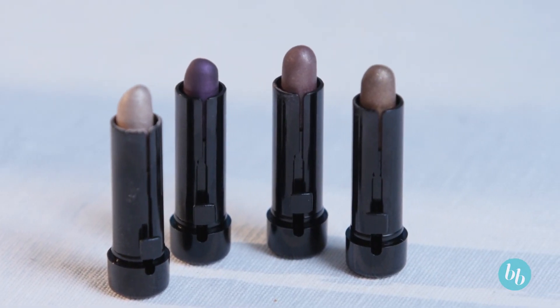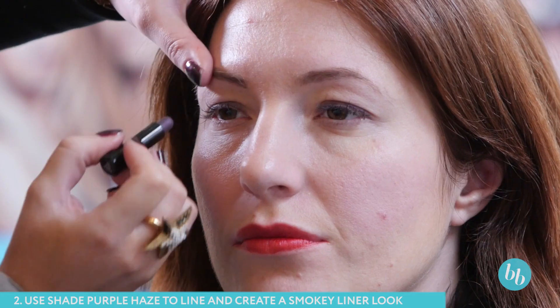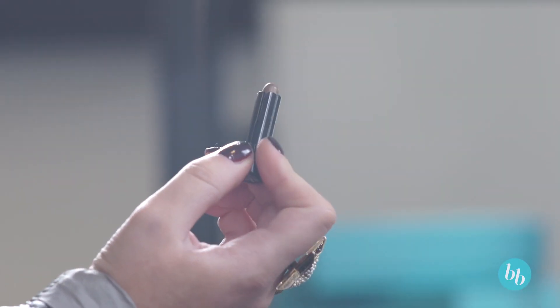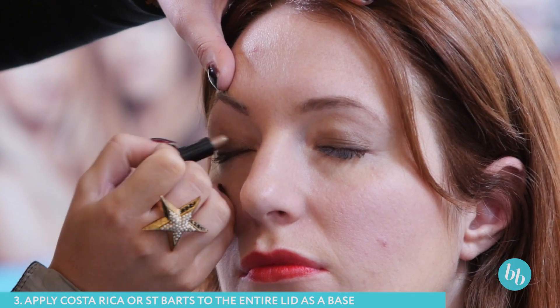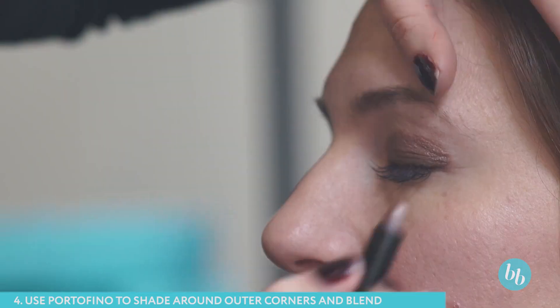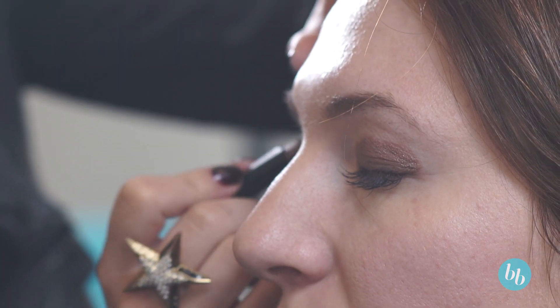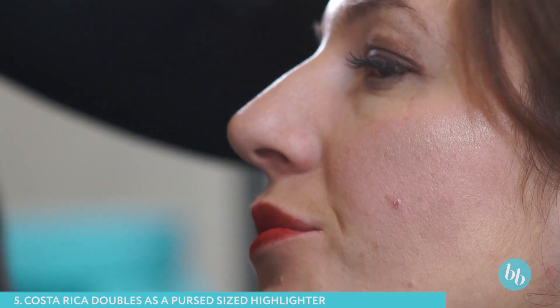Here's how to use your Model Co Shadow Sticks. Use Purple Haze to line and create a smoky eyeliner effect. Use Costa Rica or St. Barts as a shadow all over the lid. Use Portofino to shade around the eye socket and blend into the lid to create a smoky look. Costa Rica can also be used as a handy highlighter for your cheekbones.